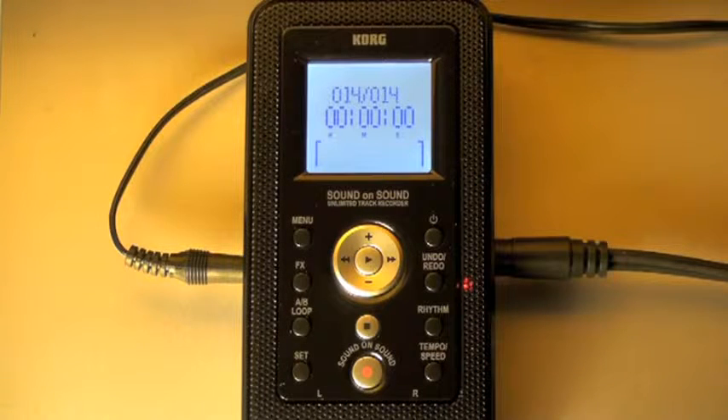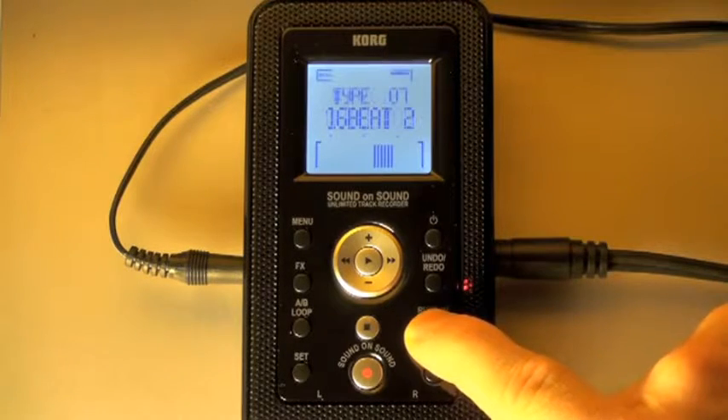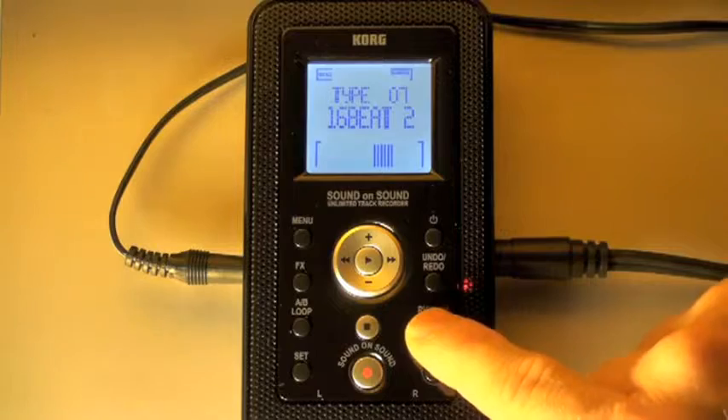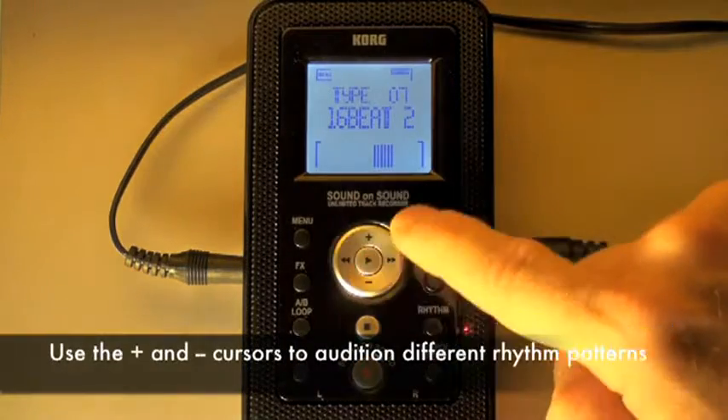For this session, we are going to learn how to record a rhythm. First, we want to find a rhythm by accessing the rhythm page, holding down the rhythm button. Now I can listen to the different beats by simply hitting the rhythm button quickly and releasing. I can scroll through the different beats using the plus and minus cursor.